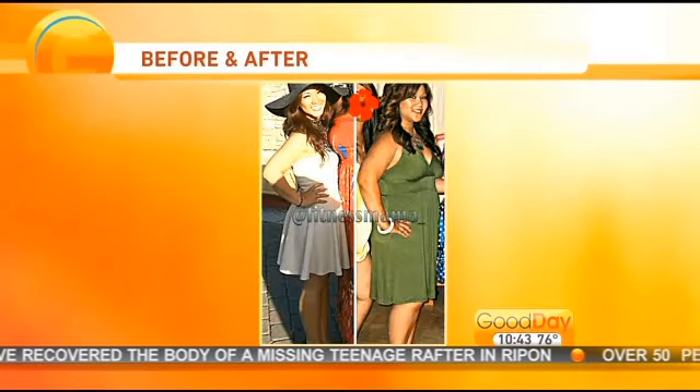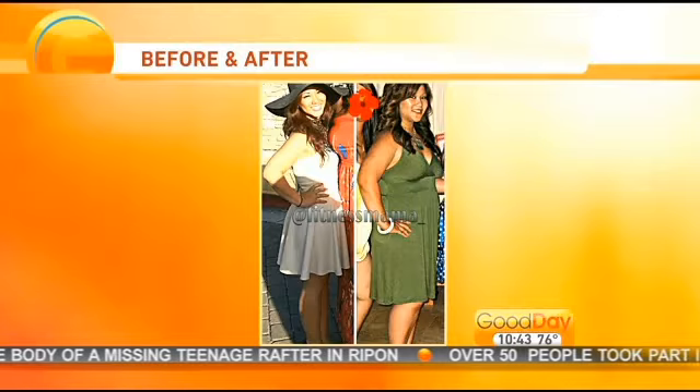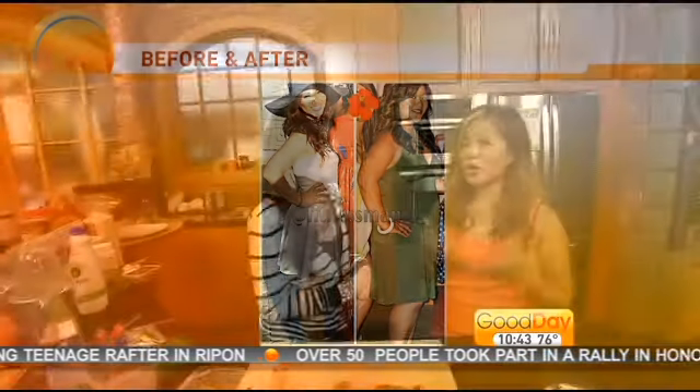You still look good obviously in both pictures, but you obviously feel better about yourself. Oh yeah, I'm more energetic now in my 30s than I was in my 20s or even my teens. And your confidence is up. Oh yeah, definitely.